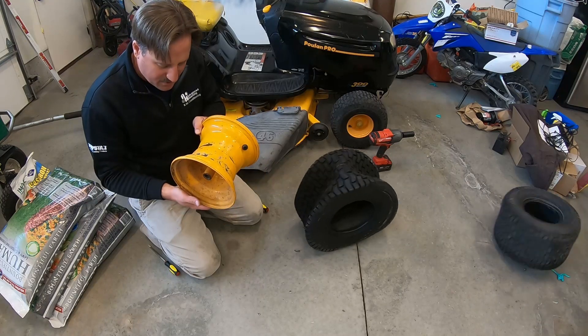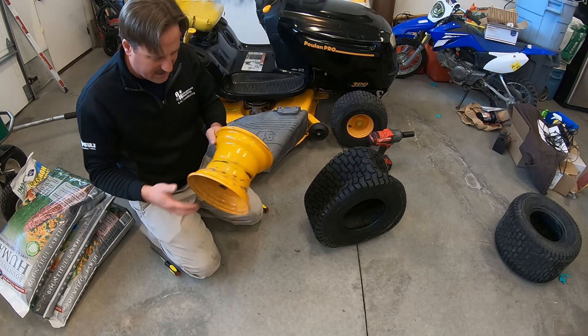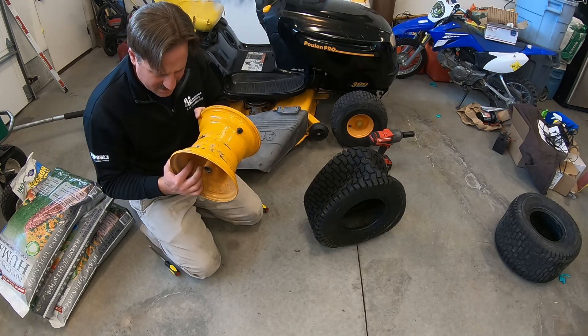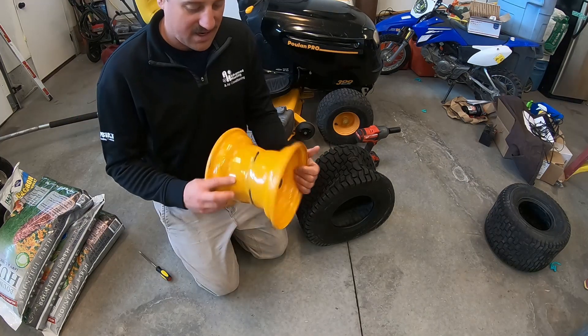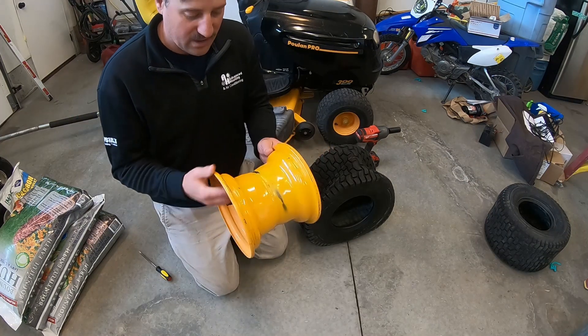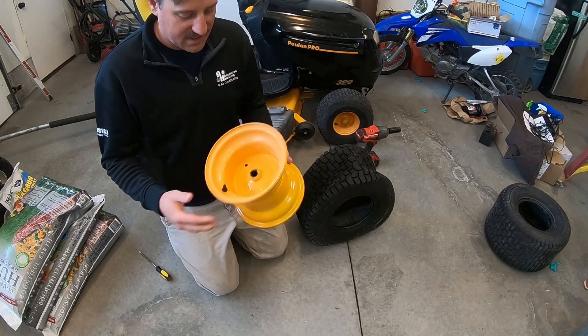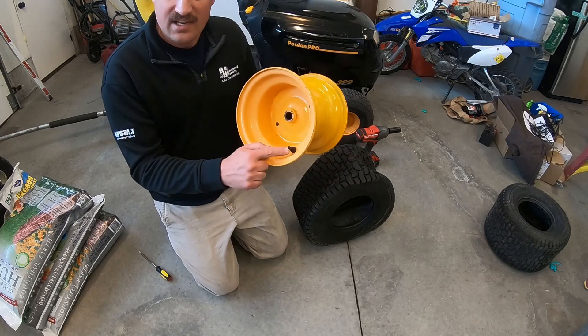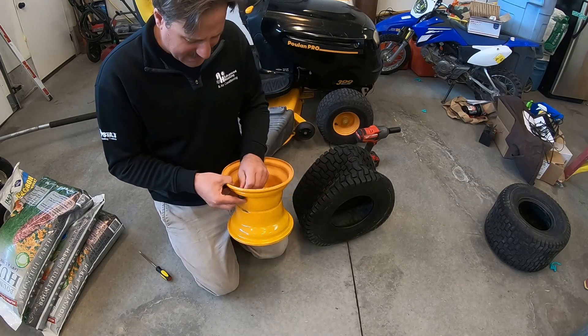So now is a good time to clean this up - get all this gunk off. This is pretty nasty actually - I've got some mold on it. Okay, so I just cleaned this wheel off, got all the gunk out. All the dust, dirt, and grime is off of it. So now I want to take out this valve stem and put a new one in there.